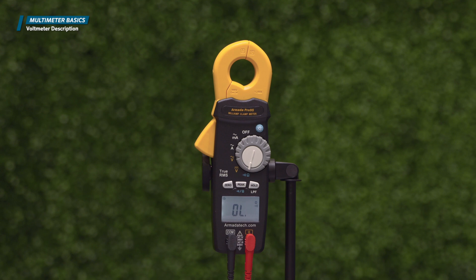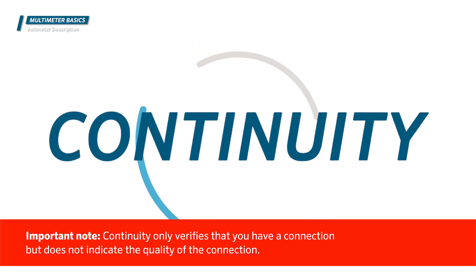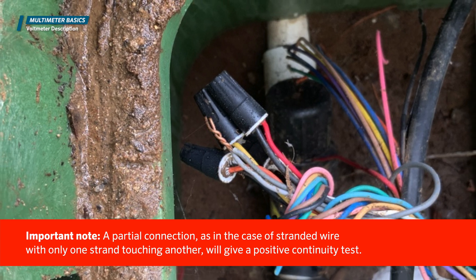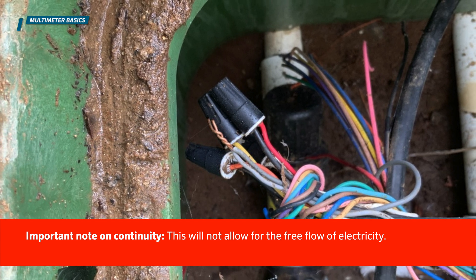When checking for continuity, all power must be off to the component. Continuity is either open or closed circuit. Important note: continuity only verifies that you have a connection, but does not indicate the quality of the connection. A partial connection, as in the case of a stranded wire with only one strand touching another, will give a positive continuity test — but this will not allow for the free flow of electricity.